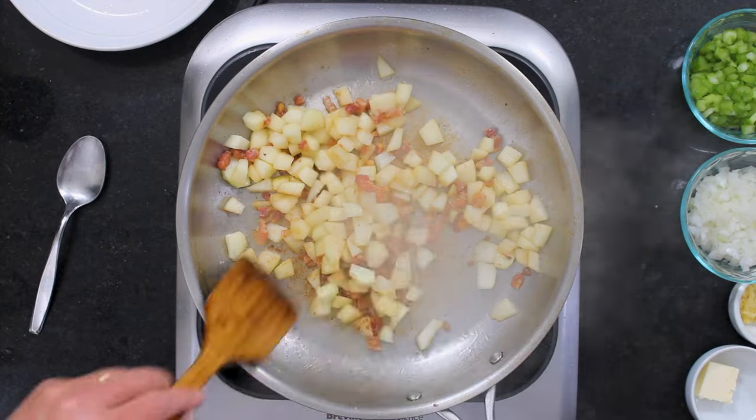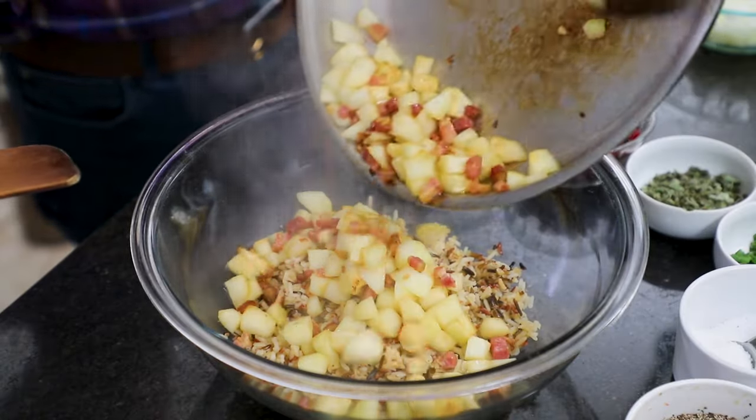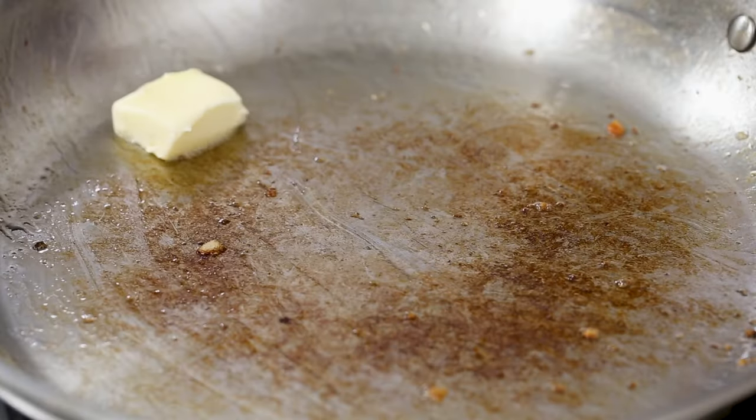When I cut these apples, I did it a little in advance. To keep them from oxidizing and getting brown, put some citrus on them — like fresh lemon juice — and it keeps them nice and fresh. Now in this same skillet, we're just going to keep on cooking.